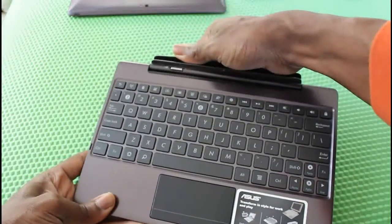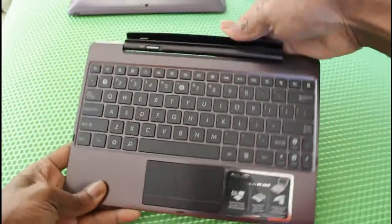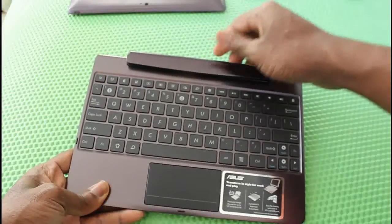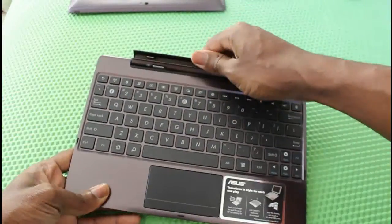I would grab it by the entire device as much as possible, and then you can move it with your hand. When you move it back, it actually snaps into place and holds it really securely.